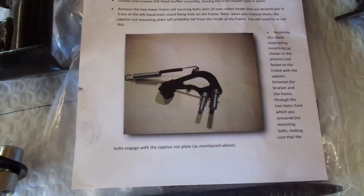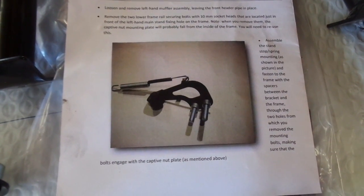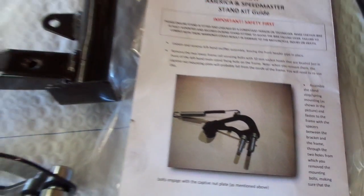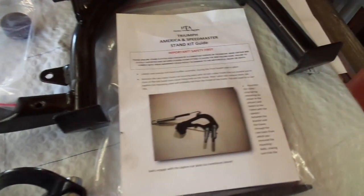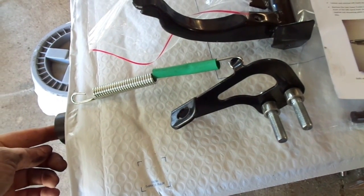Next up, this is called the stand stop spring mounting. Assemble this piece from the parts in the bag — which are this little bag of parts that come with it. What I've got looks like that, so we're ready to go and put that on the bike.